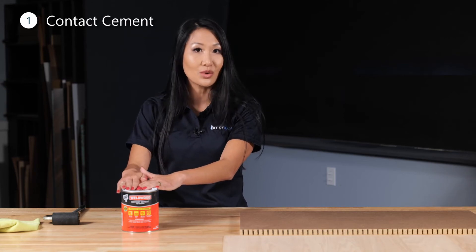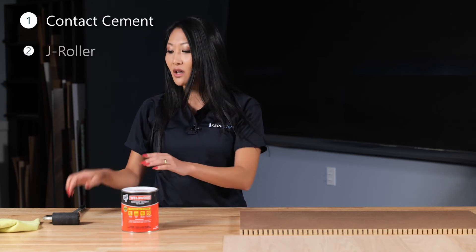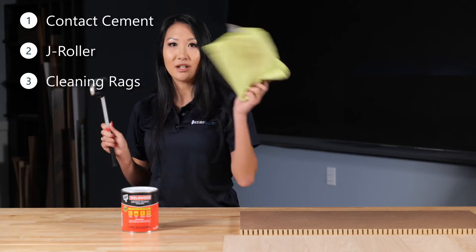Some other important materials we'll need for today's project is your standard contact cement that you can buy at your local woodworking supply shop, a J roller, and a cleansing cloth.